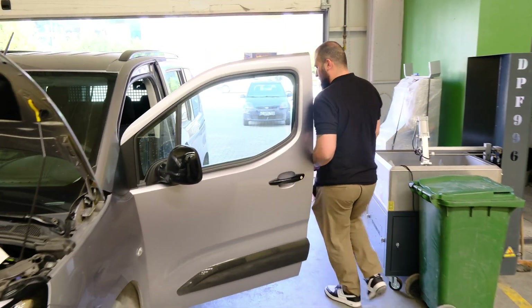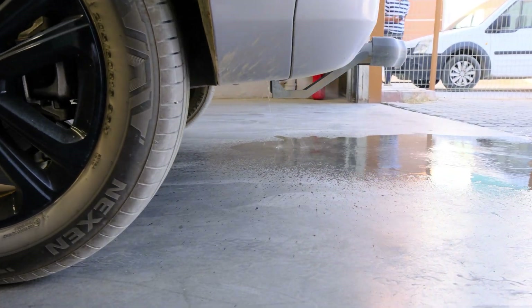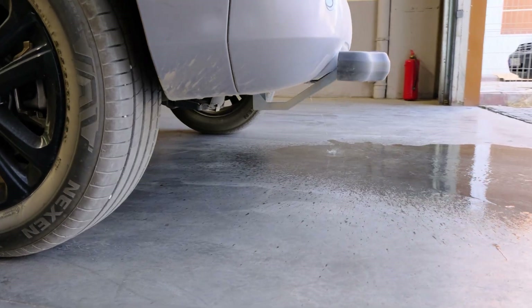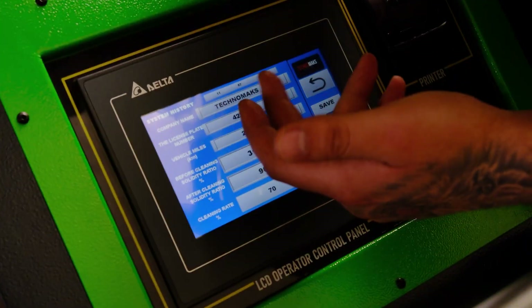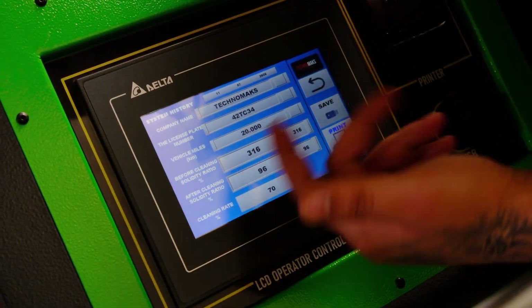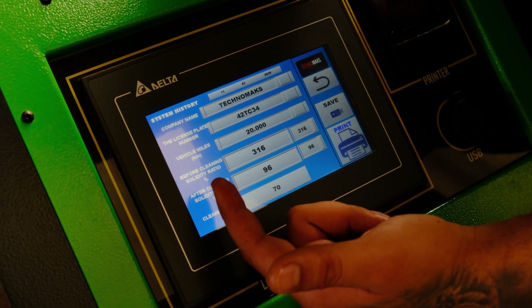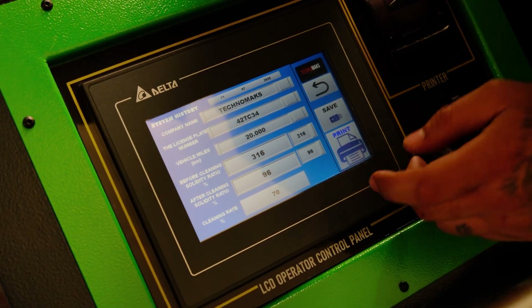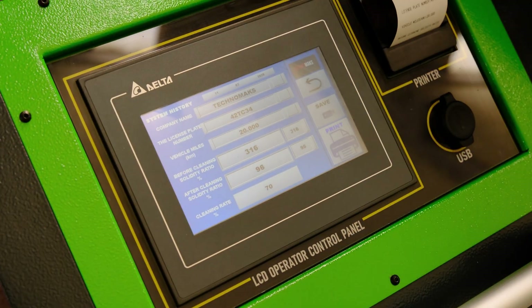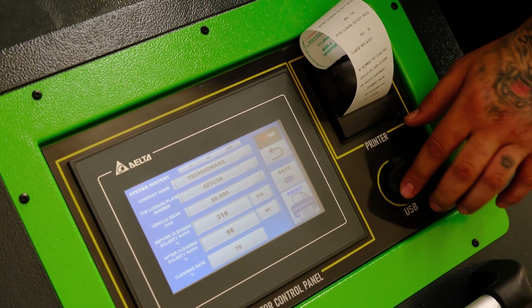Once you finish the operation you can also print out everything: the Technomax company name, car plate number, vehicle mileage before cleaning, after cleaning, and the cleaning rate. You can print it out, and there is also a USB data port right here where you can save it.